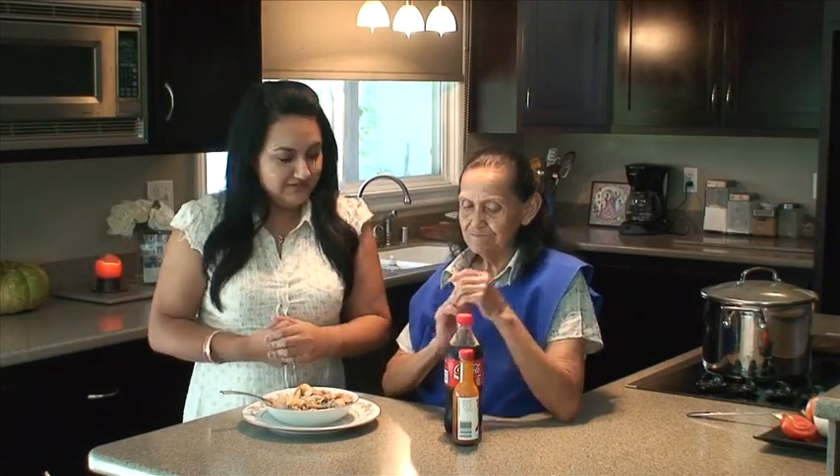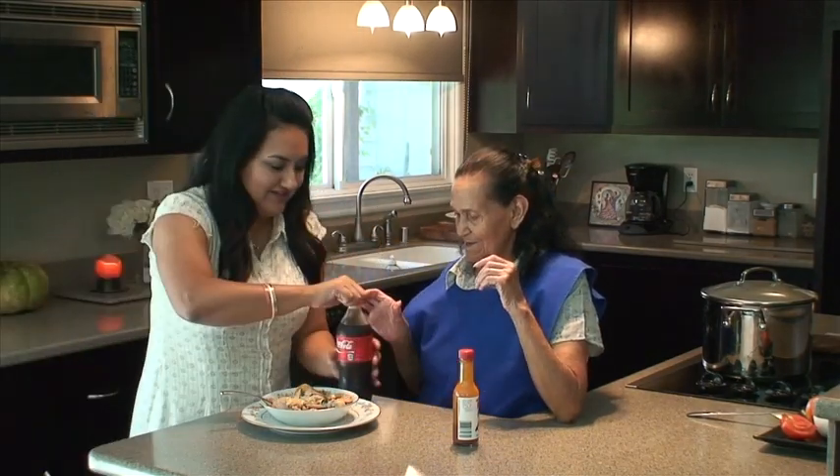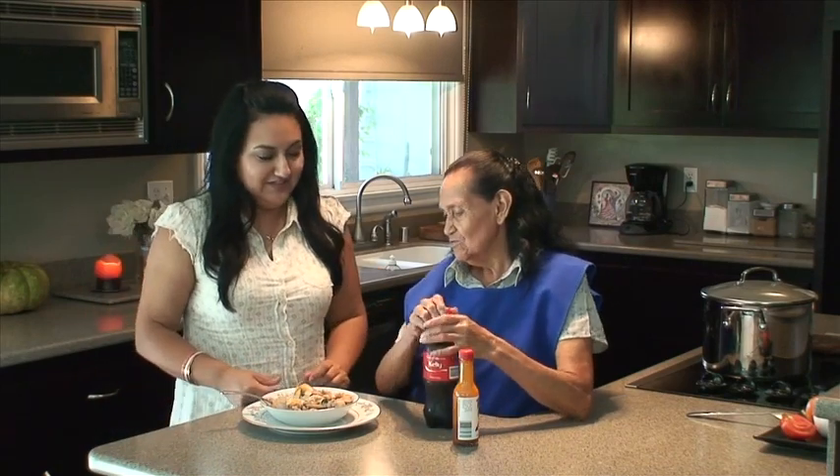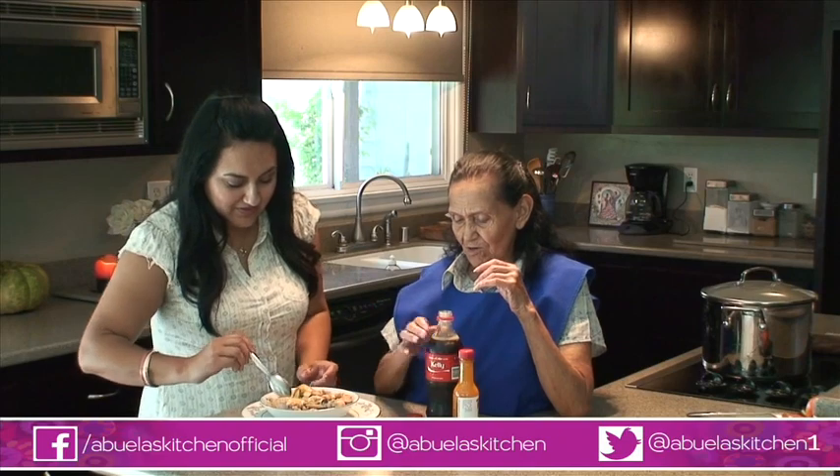All right, vamos a comer, Abuela. Lista — abre tu coca que nos vamos a poner bien palis. Dale — tú comiste comida y yo como coca, ok.